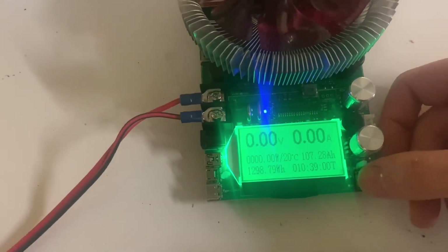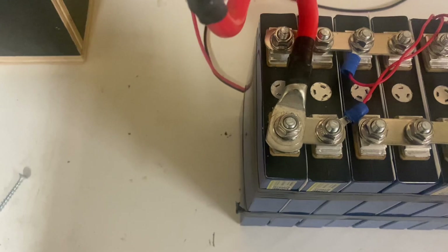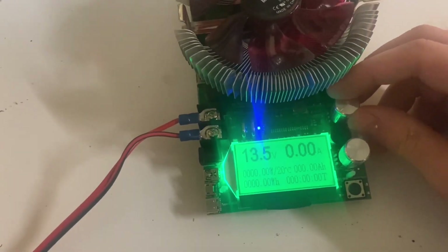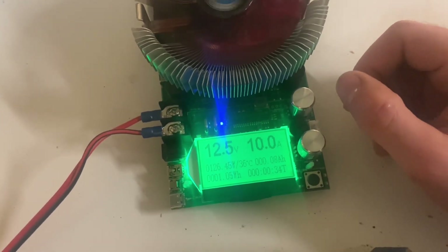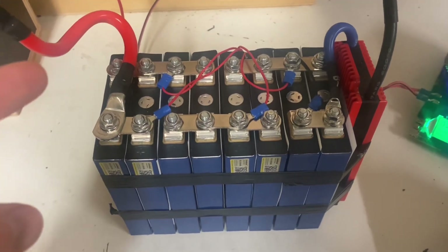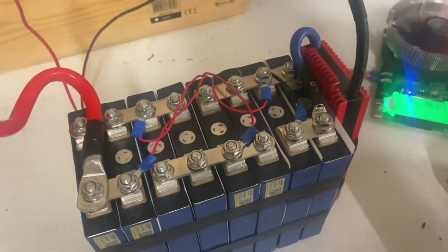Let's reset the tester and we will do a discharge test. I'll put up the number from the capacity test we did right after the build, and we'll compare it to this test. Let's see how it goes.